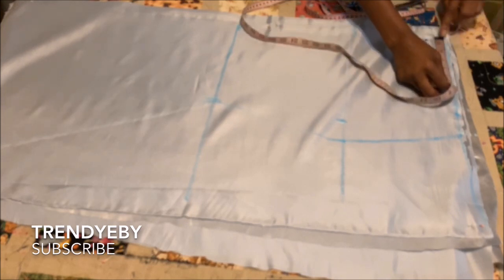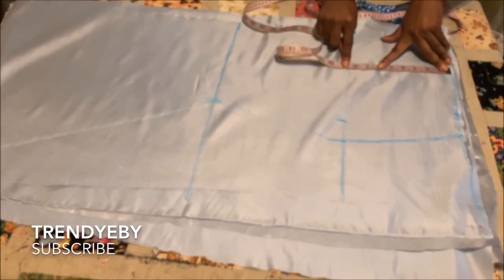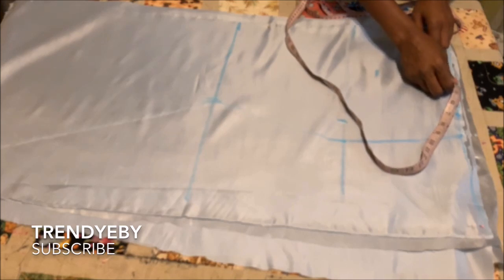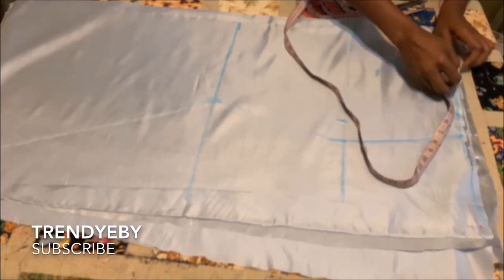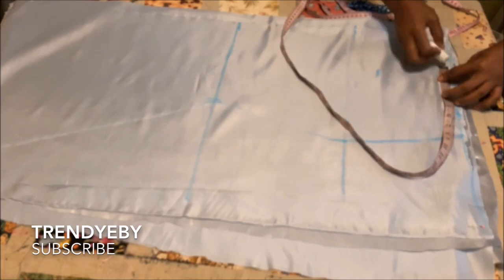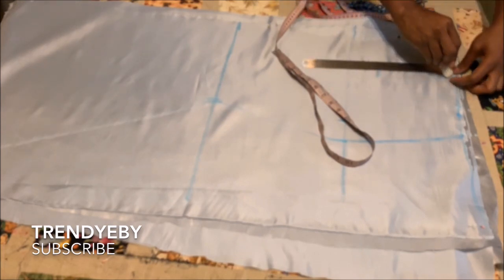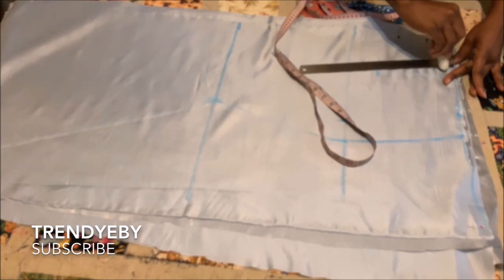Now I'm going to add the dart. You're going to use the same nipple-to-nipple measurement that we used when we drafted the upper bodice. For the front, the dart will end two inches before the hip line. You're going to take out half an inch on both sides of the nipple line, then connect all the lines together. If you've watched some of my videos, you'll be familiar with how to draft your dart.